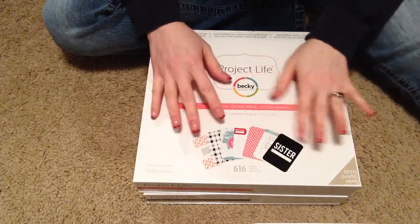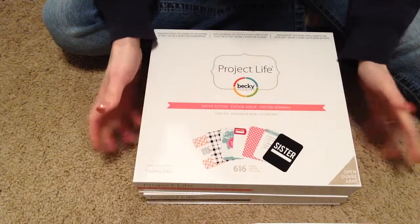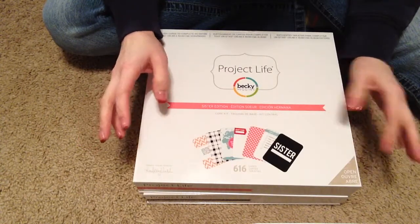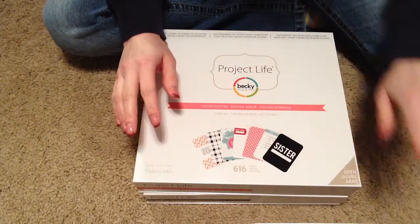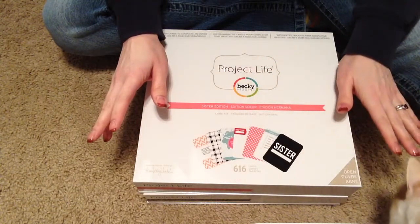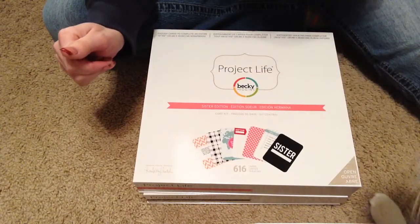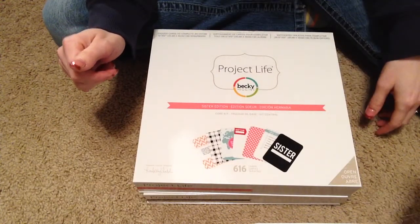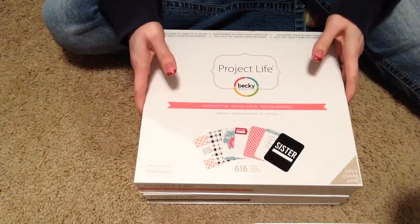Hey guys, I'm going to do a flip through of these two kits, the Sister and the Elder edition core kits. I'll do the Sister version first. I'll just apologize up front if the cat wanders into the camera view. I got my craft door open because it is freezing in here.